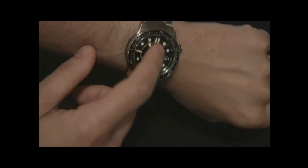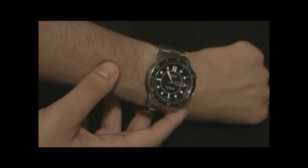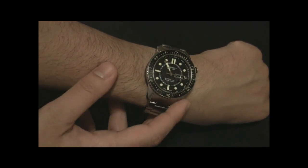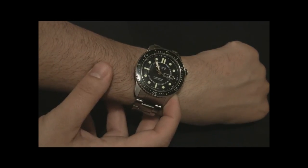But once you get it sized, it's fine. The rubber strap that's available is also beautiful, and it matches the vertical line texturing found on the inner part of the dial. Very good-looking watch. Durable, stylish — it just has a lot of things that you'd want.